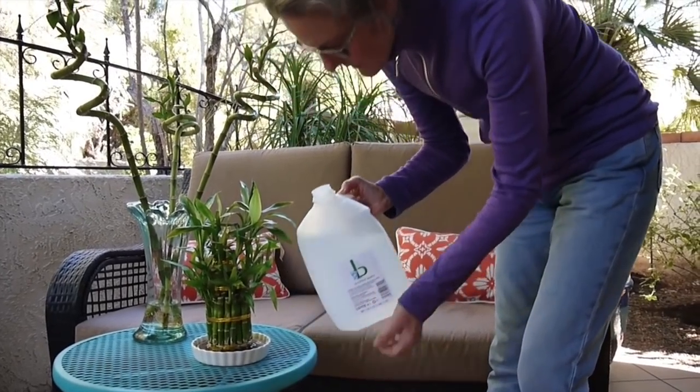Now we're moving on to water — the growing medium. There are varying opinions: some people change their water every week or so, some people don't change it at all. I tend to change the water about every two months. What I can tell you for sure is that if you're getting a lot of brown tipping on your Lucky Bamboo — because it is a Dracaena and they are very susceptible to tipping — it could be because your water is too hard. That is the case here in Tucson; it has a lot of minerals. So I use distilled water for my Lucky Bamboo.